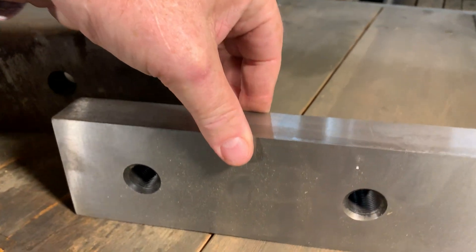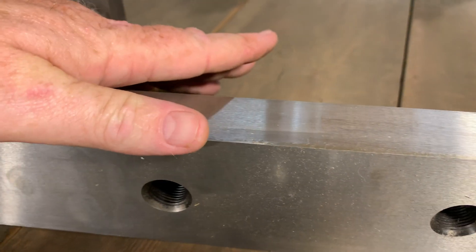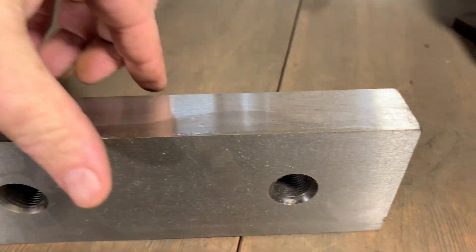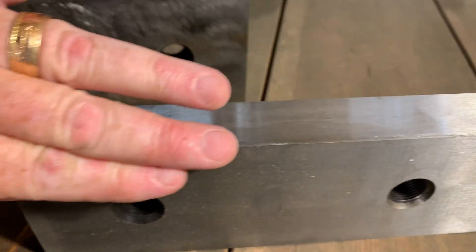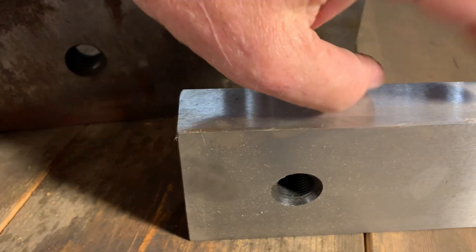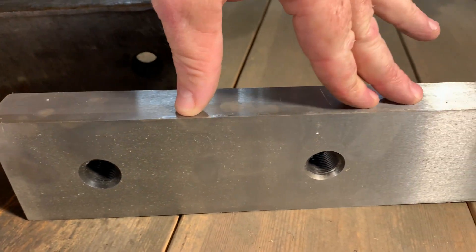Over here we've got a brand new blade. This is from an H3000 guillotine shear, but I'll tell you I would not drag my thumb across that because it would absolutely cut it. That's a nice sharp blade — there's no pushing over of the steel, there are no half moons on it, and that's going to make nice clean cuts and it's not going to put much stress on that machine.